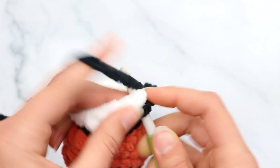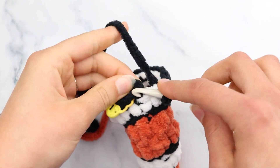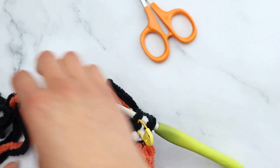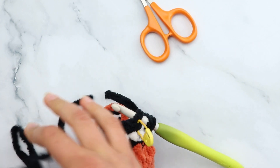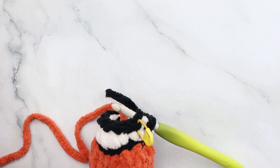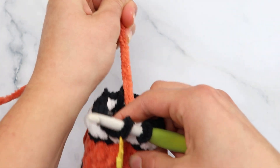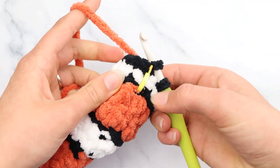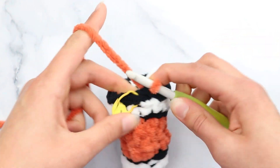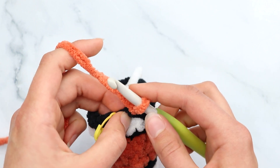For round 13: slip stitch to join, grab the black yarn, and slip stitch in each stitch around. Chain 1, slip stitch in each stitch around. Grab the orange yarn, pull it tight, yarn over pull through and pull through to change colors.